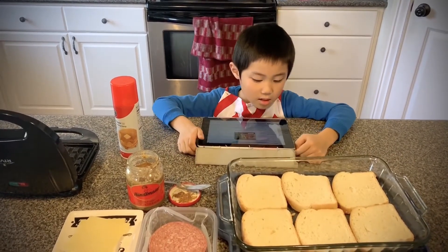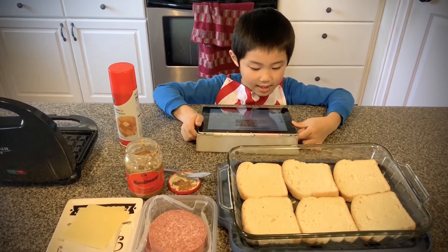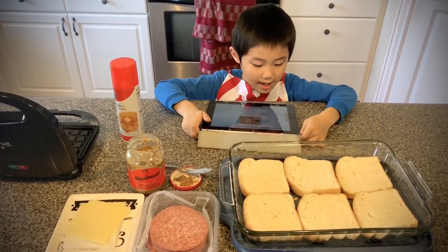Ingredients: sliced bread, sliced turkey or any deli meat, sliced Swiss or any cheese, mustard.